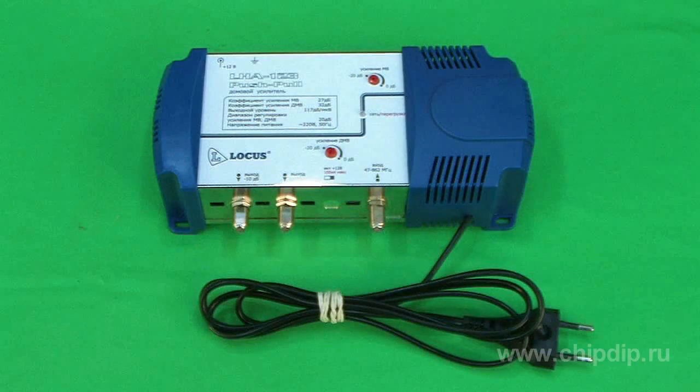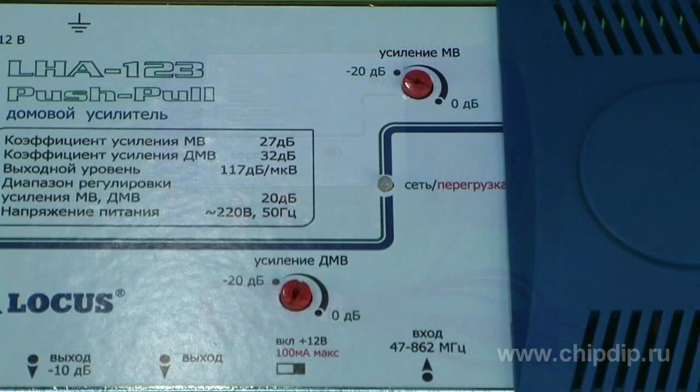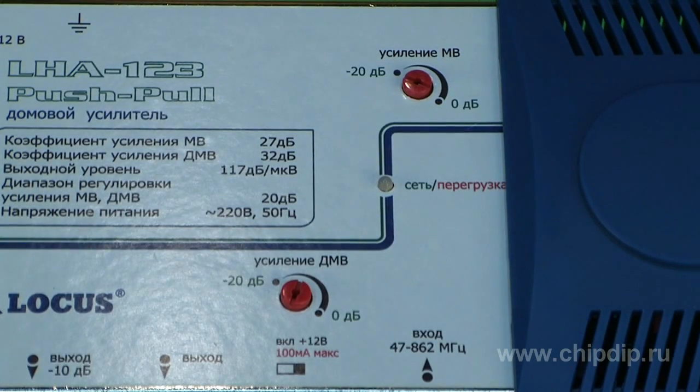To reduce this effect, an LHA-1T3 house amplifier has been designed. This amplifier features independent adjustment of gain factors in MW and DMW ranges, on condition that both ranges come to a signal HF input from one antenna.